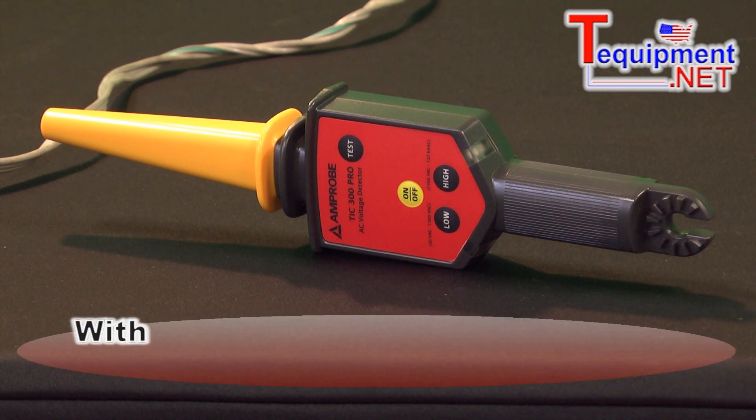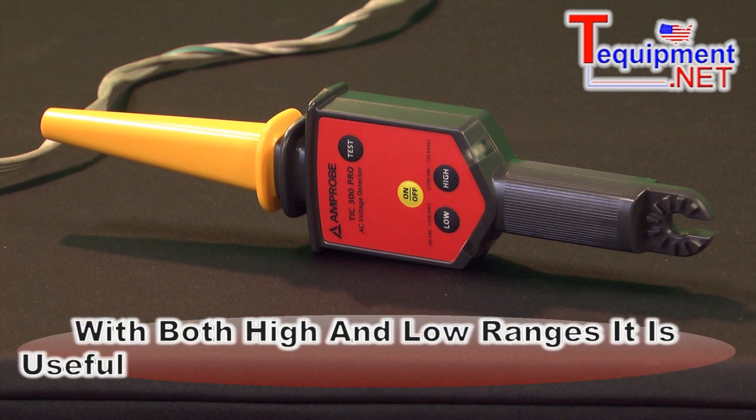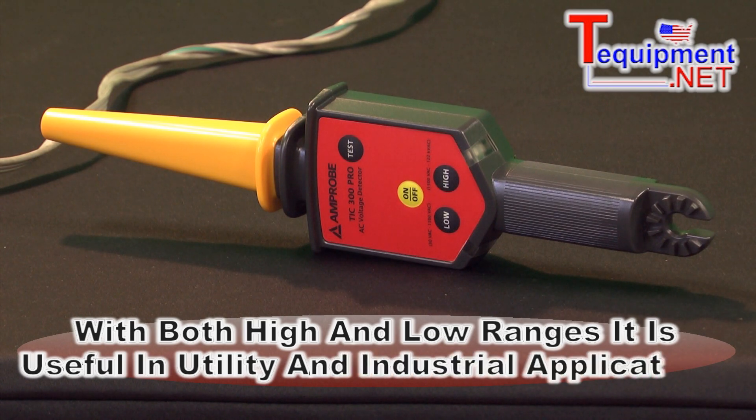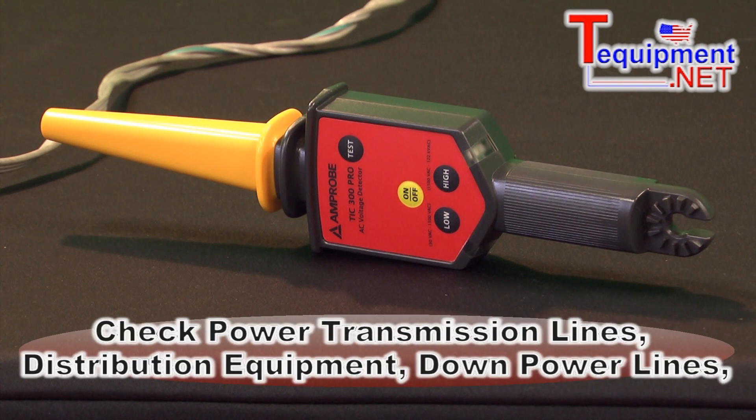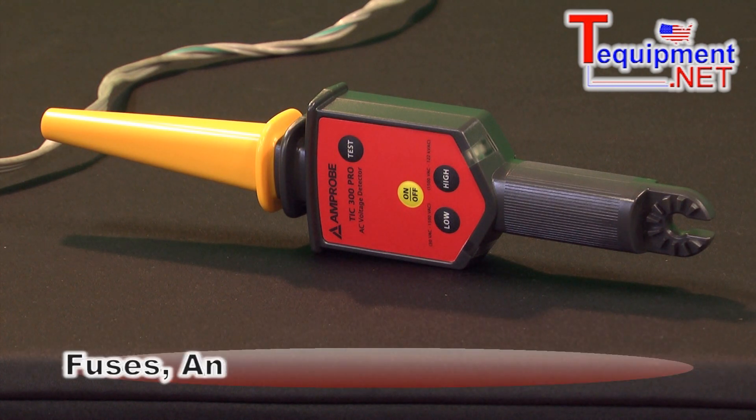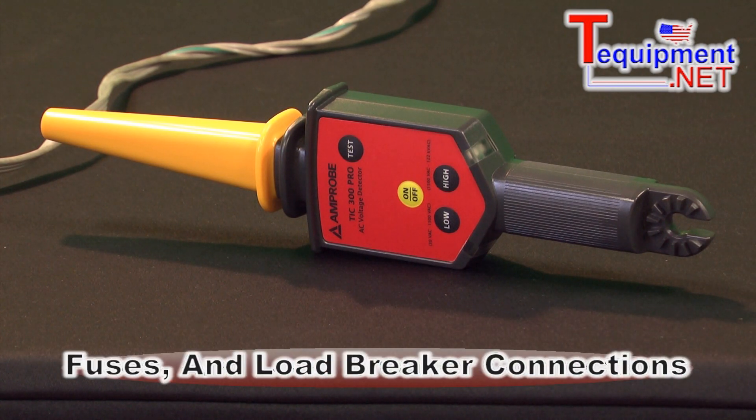It's useful in both utility and industrial applications since it has both a low and a high range. The types of things this would be used for include checking power transmission lines, distribution equipment, downed power lines, fuses, and load breaker connections. It will give an indication if there's voltage on the wire or not.